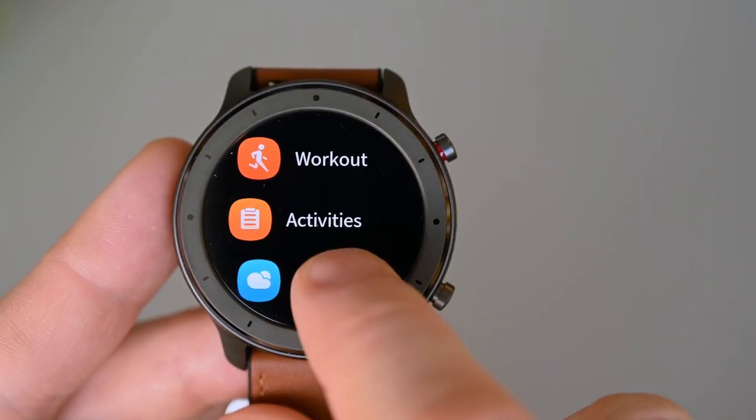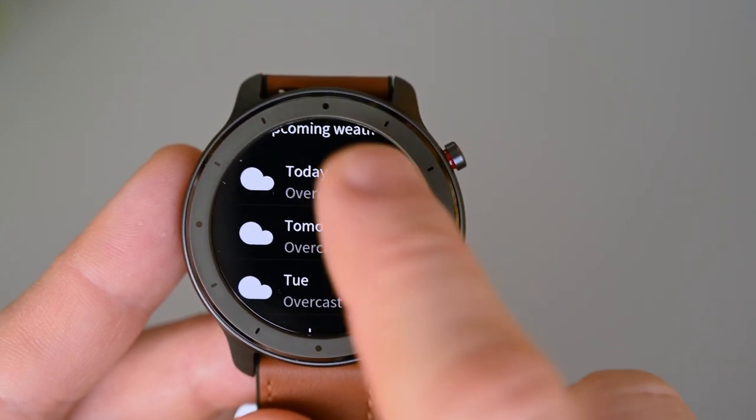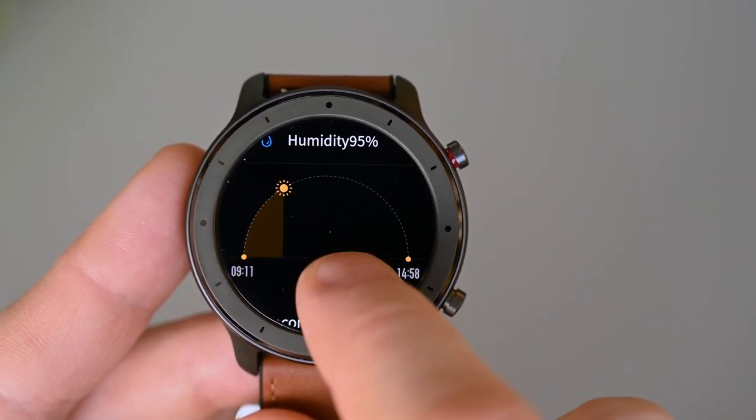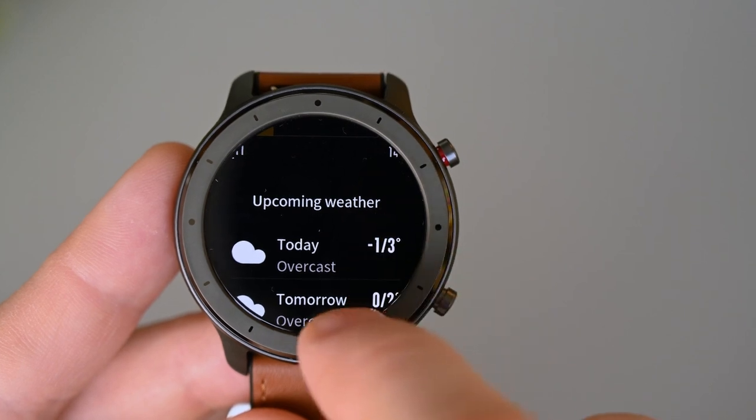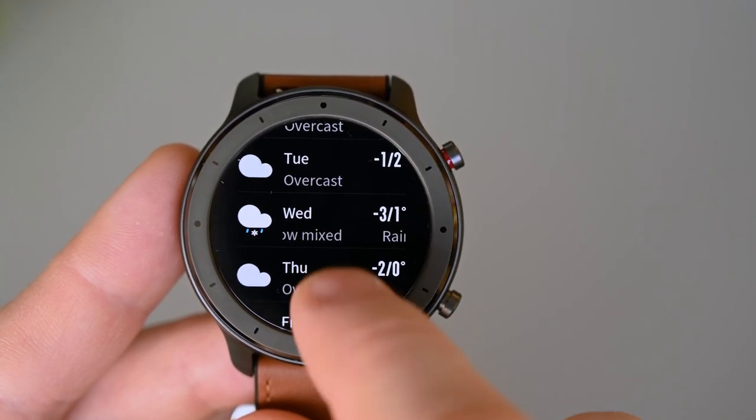The weather function will of course show us the current weather, but it also shows humidity, wind, sunrise, and a forecast for the next days. It doesn't show a detailed hour-by-hour view, but it shows the average of the day and the lowest and highest temperature.